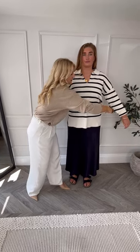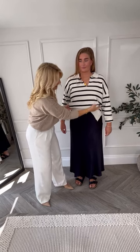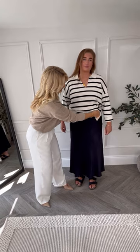The easiest way to do it is with an elasticated belt, just from Amazon. Pop it around like that, then use the band to manipulate the jumper into place. There you go — that will hold in place all day long and looks beautiful with this slip dress.